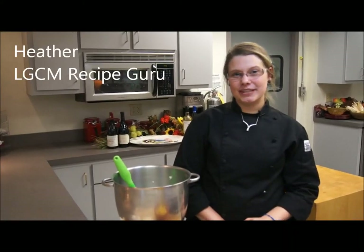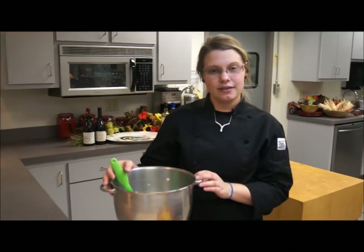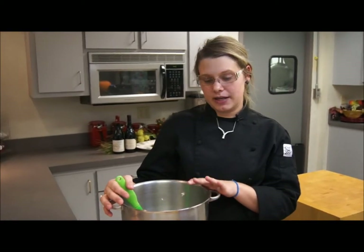Hi, it's Heather at Lake Geneva Country Meats, and today I'm going to show you a great dish that you can do for Thanksgiving. What I'm going to make is a butternut squash bake.